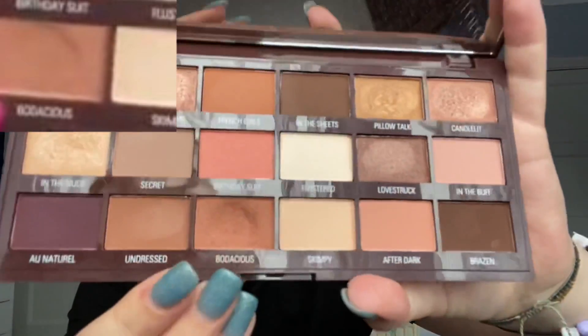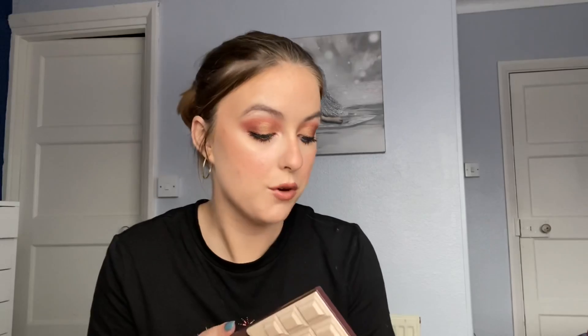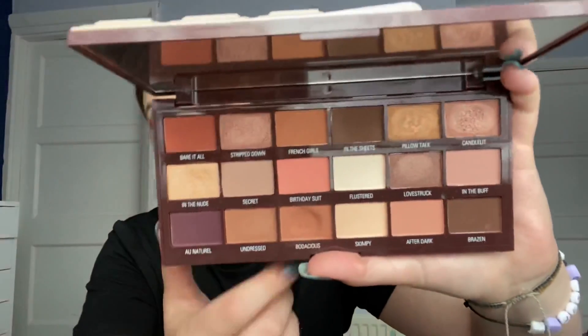I also have my iHeart Revolution Chocolate Nudes palette, and I'm working on the shade Baudacious. This has the biggest dip in it — like a crater. I feel like this one should definitely have pan on it next update, although I don't know how deep these pans are as I've never hit pan on an iHeart Revolution palette. I love using this one as a one-and-done shadow — just put it all over my eye and through my crease, a bit of mascara, and I'm out the door. I'm getting really decent progress on this one.